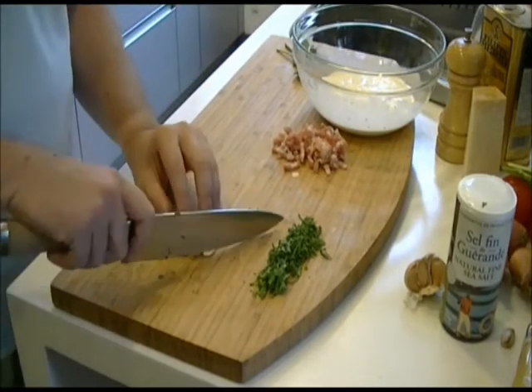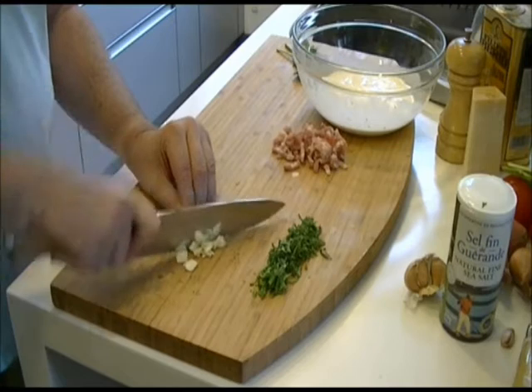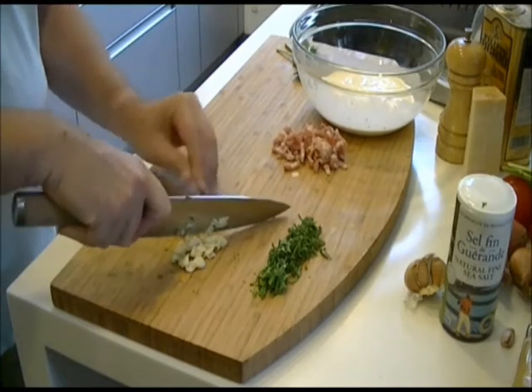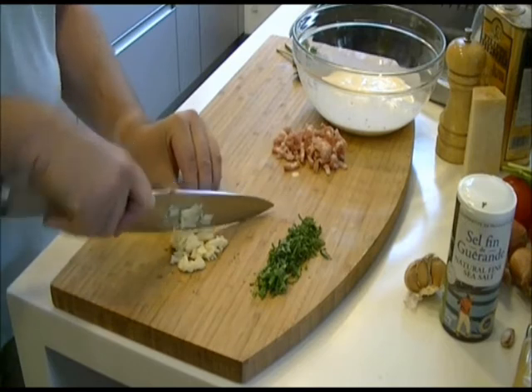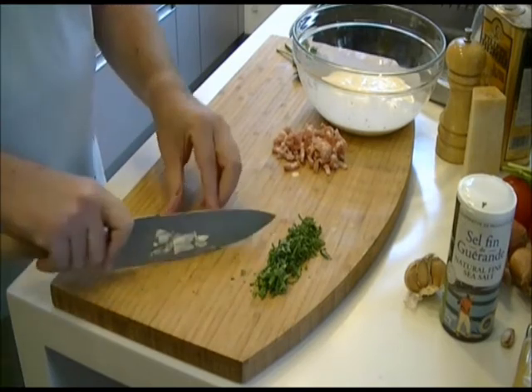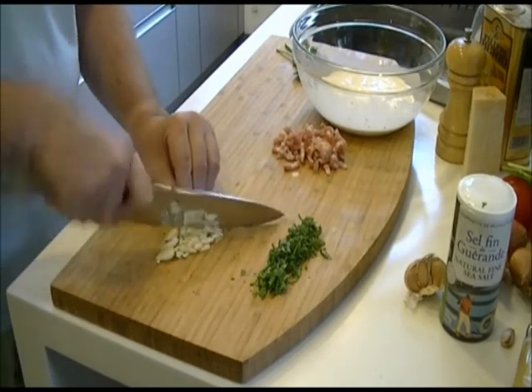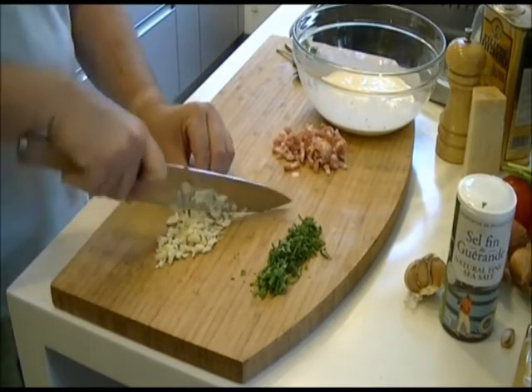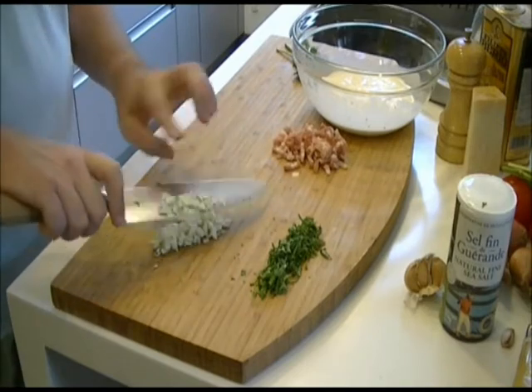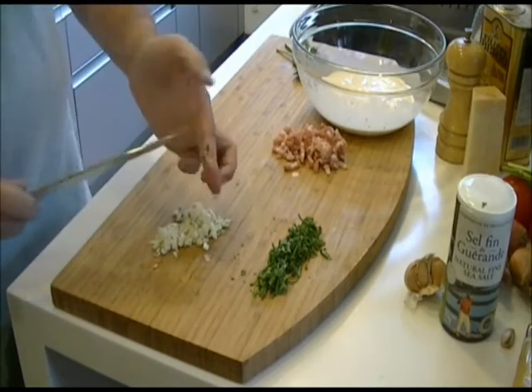Then make sure you chop up the garlic finely. You could use a garlic press to do this — you don't have to use a knife. You're looking for fine pieces of garlic, not slices. My brother has already chopped up the bacon, which you can see at the back. You can use scissors to do this instead of a knife.